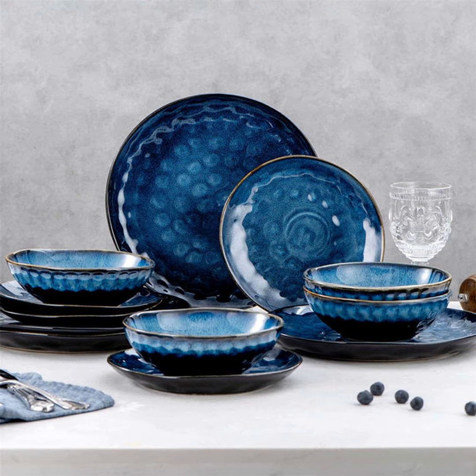Once you've got your minimalist dinnerware assembled, it's all about the styling. Bring in natural elements like plants or flowers to add visual interest without clutter. Candles also work well to set a mood. And don't be afraid of monochrome — pairing different tones of the same color on your table creates harmony. Finally, incorporate both matte and glossy textures. The matte finishes provide calmness while a touch of shine lends brightness. It's all about achieving that elusive sense of balance.